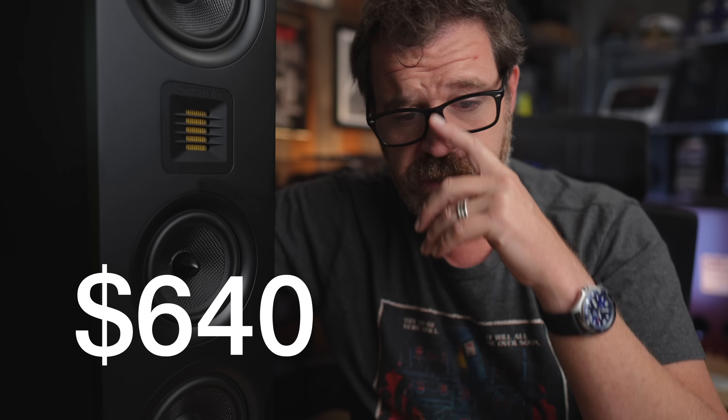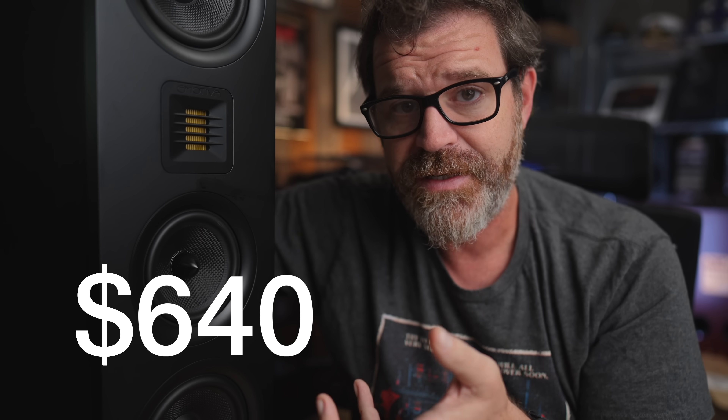I think this is the best bookshelf speaker Emotiva has ever made. There's a bump around 100 Hz which makes it more engaging, though it can cover up a little lower mid-range detail — but you can easily adjust that in EQ if you want to. The top end is the usual wonderful Emotiva sound. For its size, this thing punches incredibly hard. It's one of the coolest, best-sounding, most interesting speakers you can get right now, and you get 20% off. At $640 a pair you're basically getting a mini tower speaker with huge flexibility. It works excellently as a center speaker too. 9 out of 10 — would have been a perfect 10 but a little mid-range clarity is lacking. Still one of the best speakers I've heard all year.